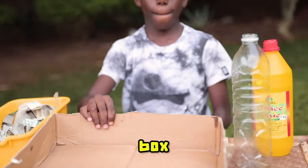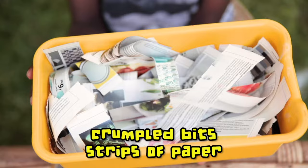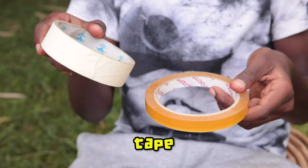Start out with a plastic bottle, a box, crumpled bits and strips of paper, water, glue and tape.